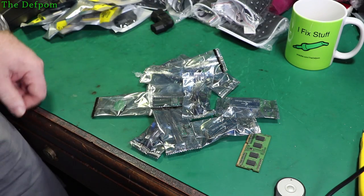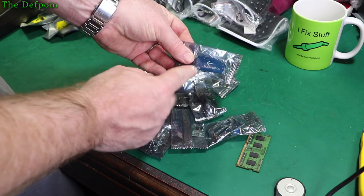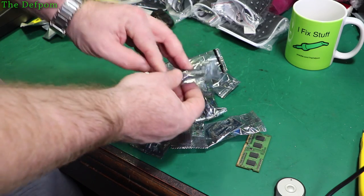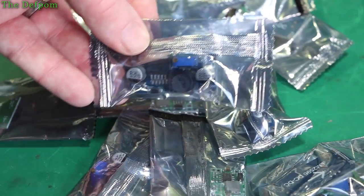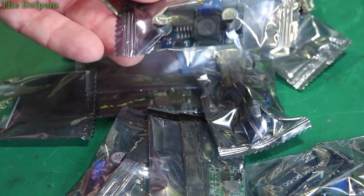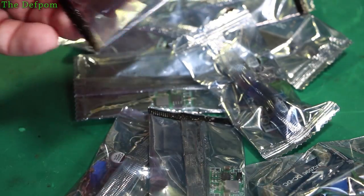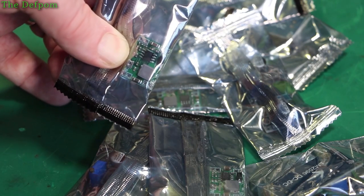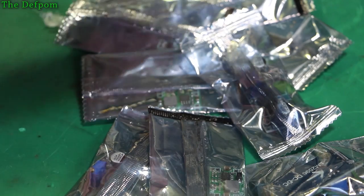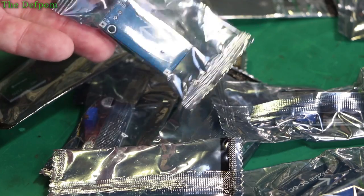And here are some more buck converters — two different types. We've got the LM2596 version, the larger ones, which can do about two and a half to three amps. These are the ones I use for higher current draw devices. And I've also got these other little adjustable ones — also adjustable. Very handy things to have. I've been stocking up on bits and pieces and I needed some more — I think I'm going to need even more than this actually.